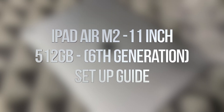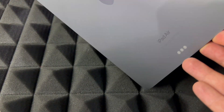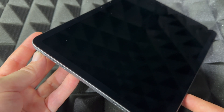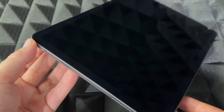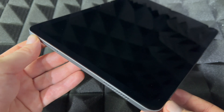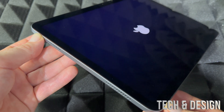Hey guys, this is a quick setup video for your new iPad Air, so let's get started. First things first: how to power on your iPad Air for the first time. Up here you're going to see a power button on the side, along with the speakers. Just hold the power button and you should see the Apple logo popping up.